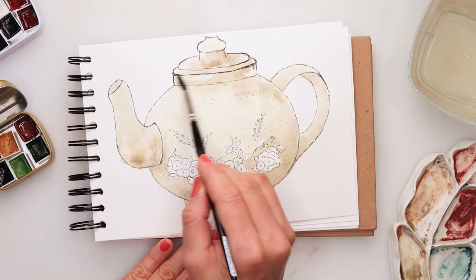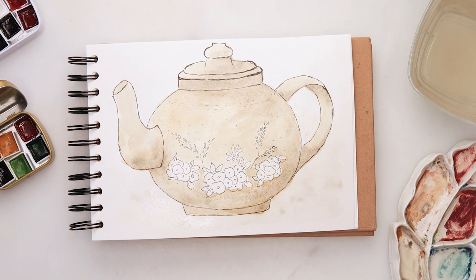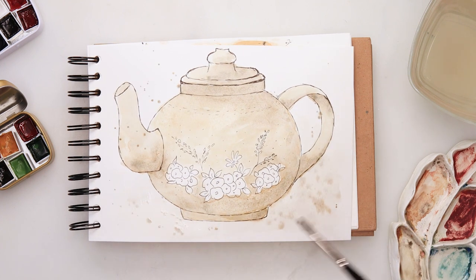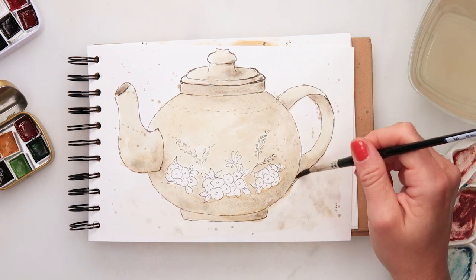I decided to do the background with the same color again, but this time more watered down, adding some splatters to create a little more texture. Then I'm stippling in a little more pigment with the tip of my brush. I left it to dry completely.